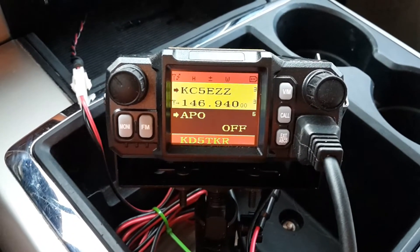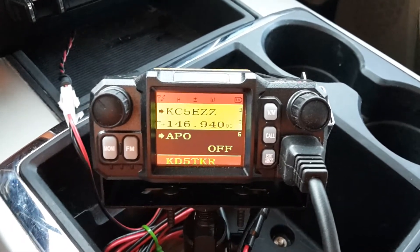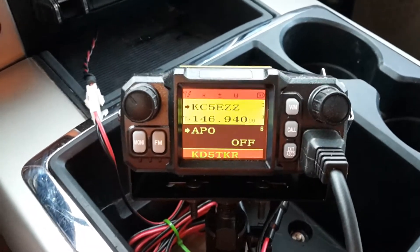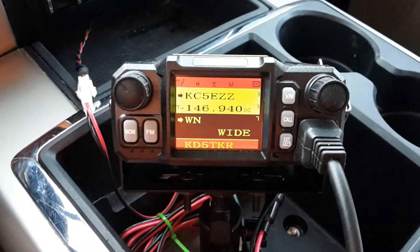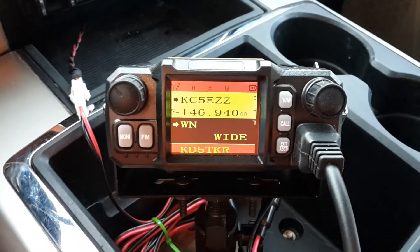Number six is APO, automatic power off. I keep mine set to off because living in West Texas, there's times where I'm in the vehicle for four or five hours at a time, and I don't want the radio to turn off on me. Seven is wide or narrow — in amateur radio applications, you're pretty much going to have this set for wide.